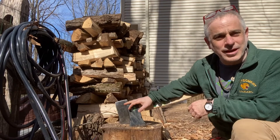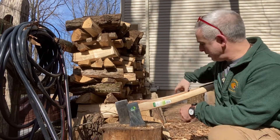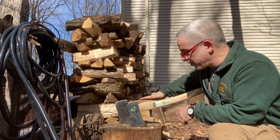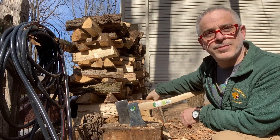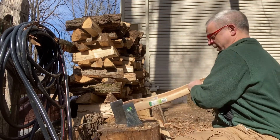Two axes I picked up. The American felling axe I got at Harbor Freight. It's a Pittsburgh axe — it goes under the name brand Pittsburgh, and it's a four and a half pound American felling axe.